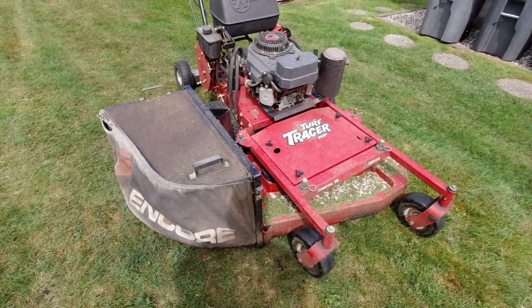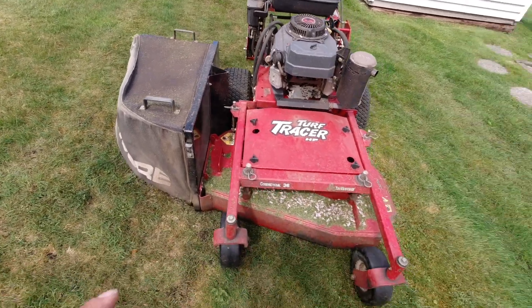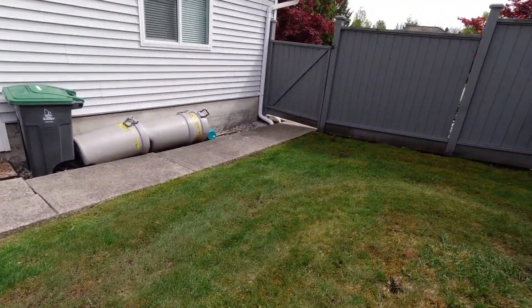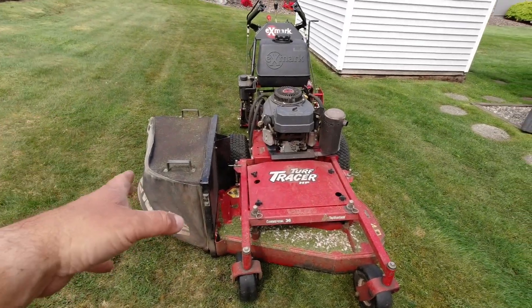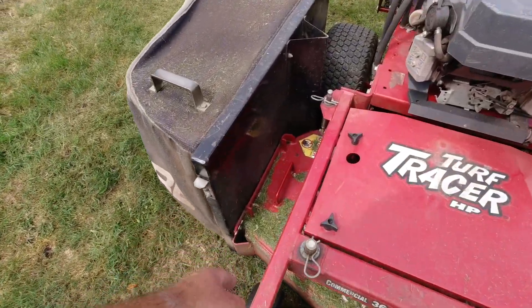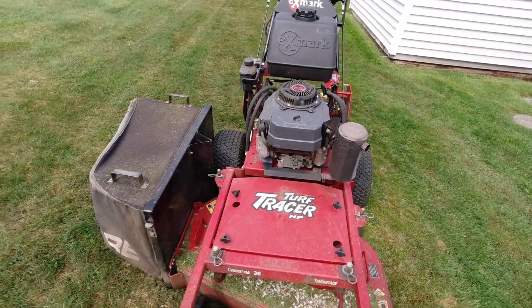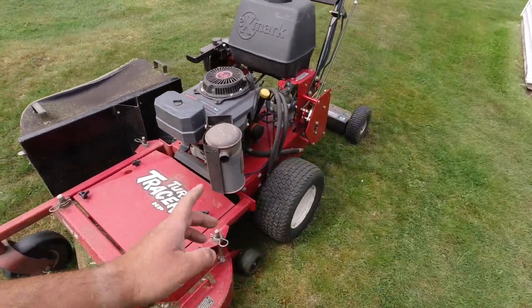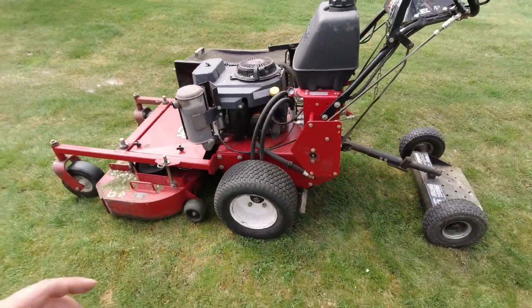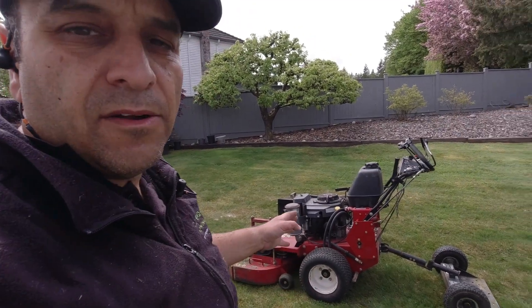The bagger kit is back on. Another thing that lends to its versatility: if you need to get through a gate, you don't have this big bagger kit attachment in the way. As you just saw, you pull that pin, take the bagger kit off, drive through the gate, and put it back on — it takes no time at all. Super awesome machines, and I'd recommend them to anybody in commercial lawn care.